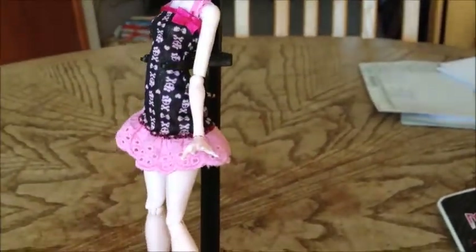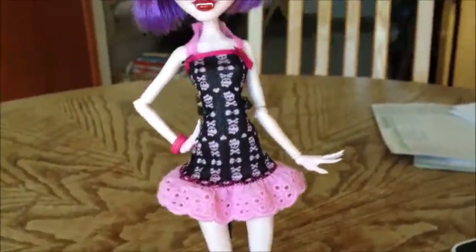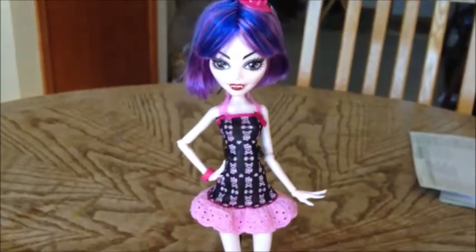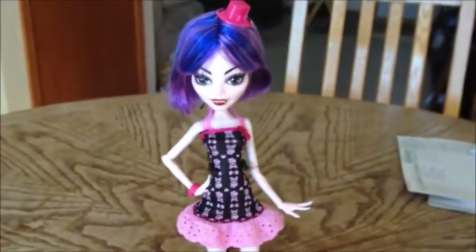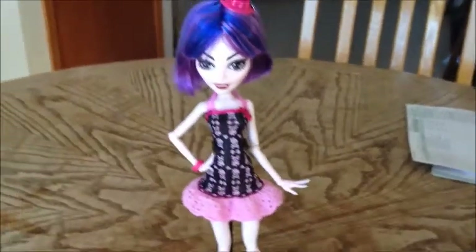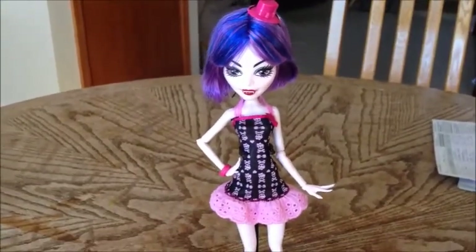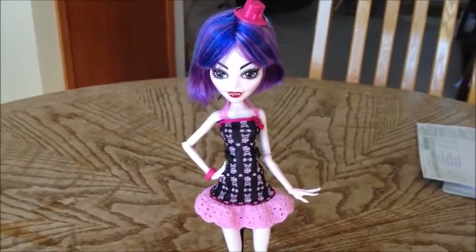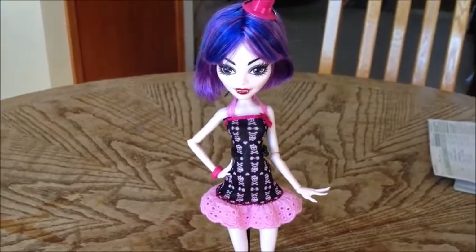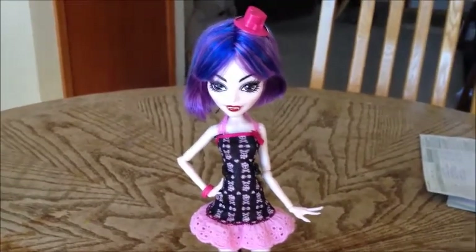I got this at $7.97 at Walmart — my bad, two cents off. At Target you can also get them for $5.99, so it is a better buy at Target — definitely go get them there if you can. They didn't have any left at my Target so I got the ones at Walmart. Let me know what you guys think of the fashion pack, don't forget to check out the other ones, and I'll see you guys later. Bye!